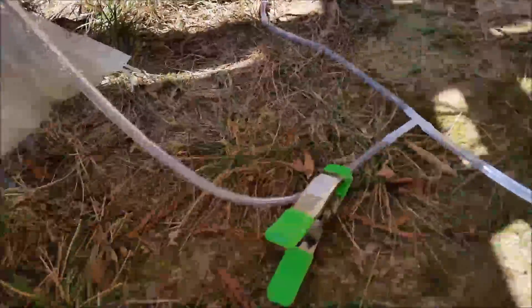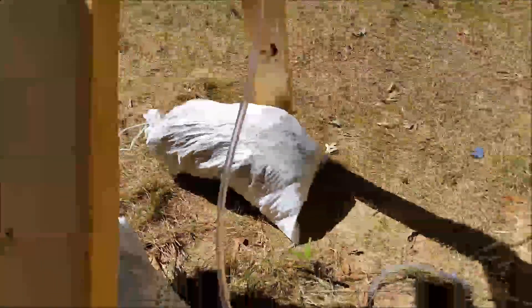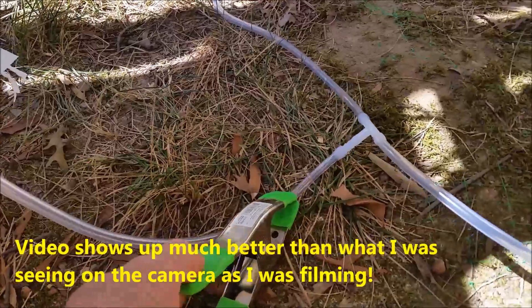This side is clamped off, and you can see right there where the fluid is. I'm going to go ahead and open this up and see — it's kind of hard because of the lighting, but I'm going to open this up.